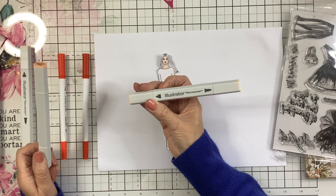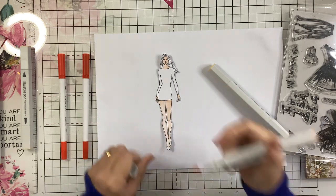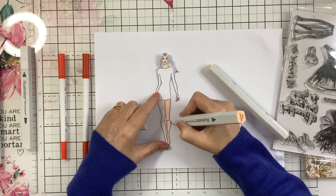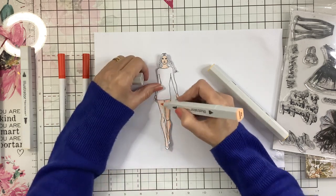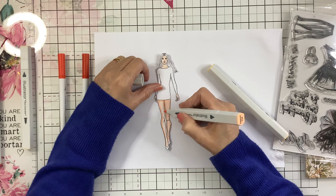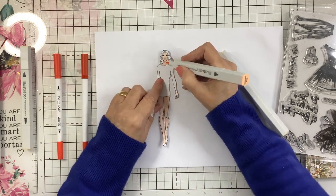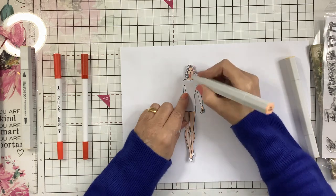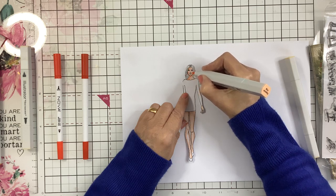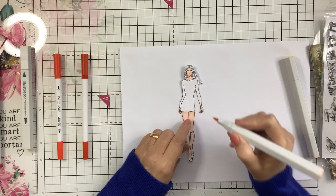I'm using some Spectrum Noir Illustrator markers. That one was the linen, and this is eggshell, so it's a little bit darker just for a bit of shading. They do lighten as they dry, so I'm just going around the outsides leaving the middle bit lighter, just to give it depth and perspective.